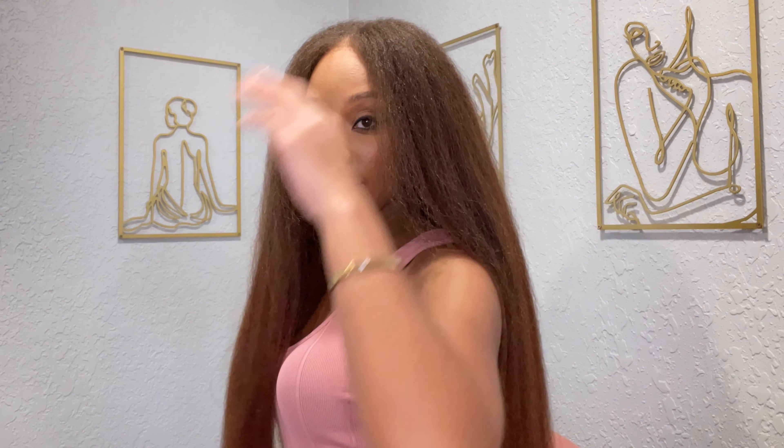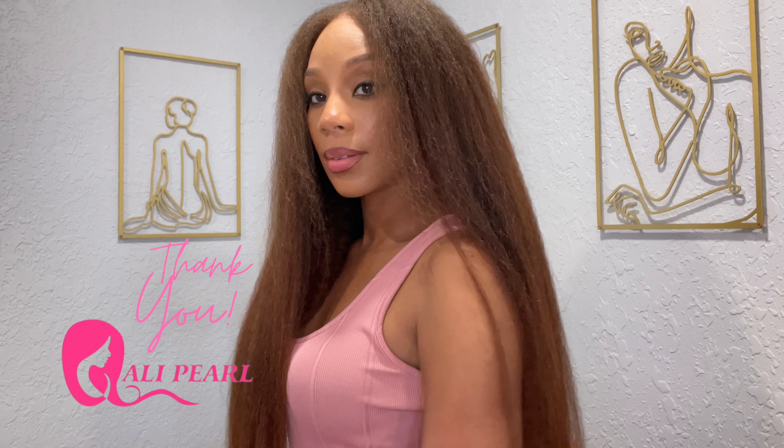Hello lovely, welcome back to my channel. My name is D — if you are new, welcome! And hello again to my returning subscribers. Thank you so much for returning. Today we are doing another lovely wig review. If you're interested in this gorgeous natural looking 22 inch V-part kinky straight wig I'm wearing, keep watching.